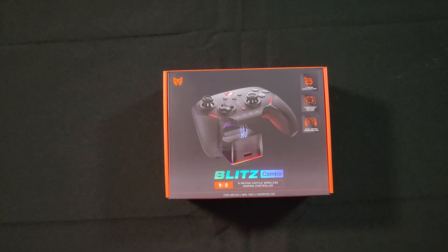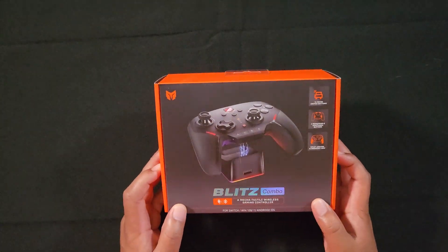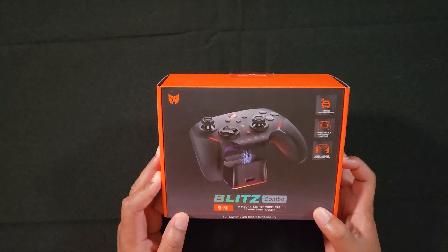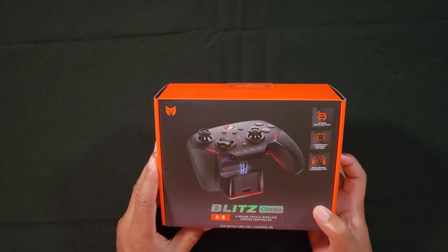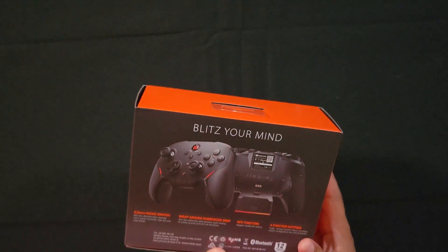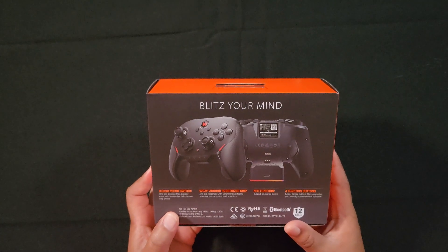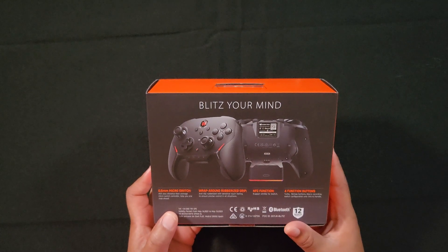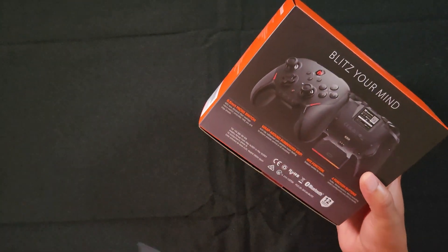This is the Blitz controller made by BigBigOne. This controller works for Nintendo Switch and PC, comes with its own docking station, has 4 programmable back buttons, 14 macro switches for those who love mechanical clicks, and a nice rubberized grip. It also supports amiibos for Switch — that's actually big — and programmable buttons.